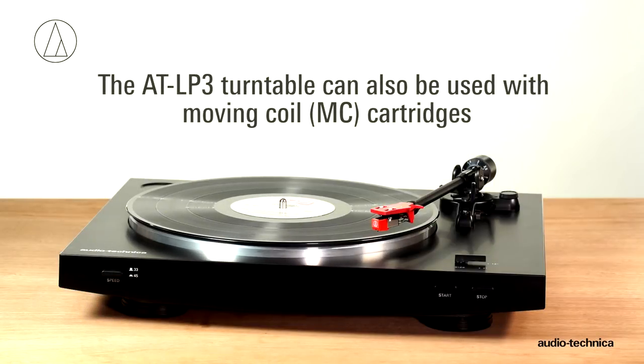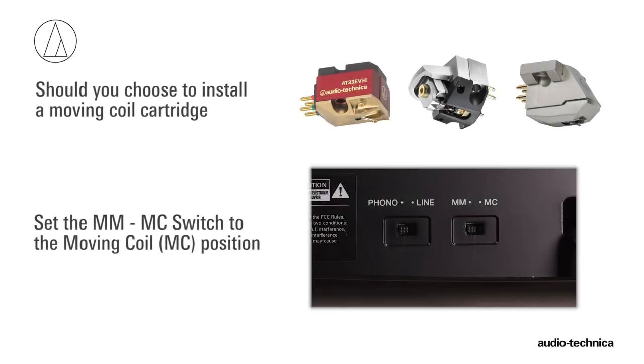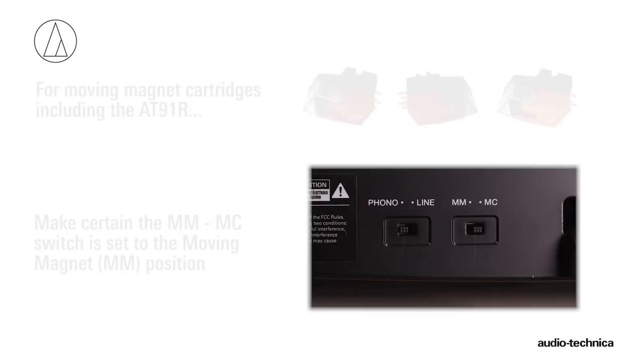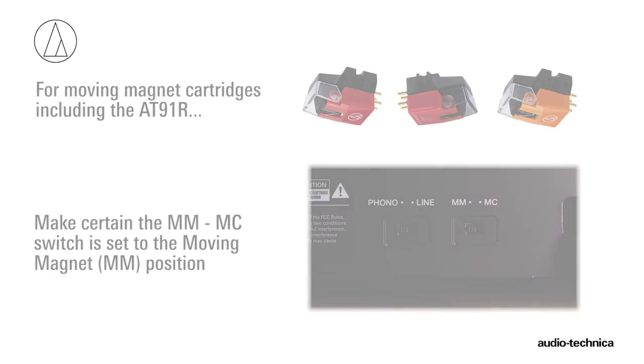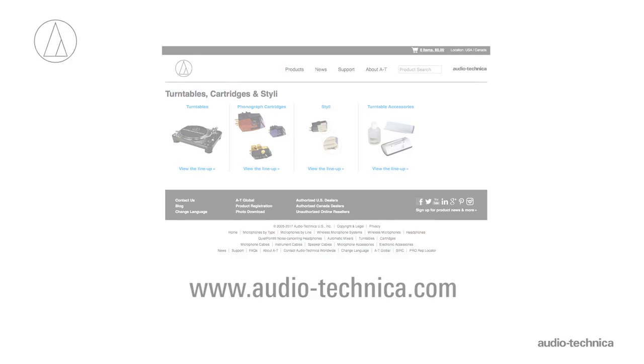The AT-LP3 turntable can also be used with moving coil cartridges. Should you choose to install a moving coil type cartridge, set the switch to the moving coil MC position. For moving magnet cartridges, including the AT91R, make certain the selector switch on the rear of the turntable is set to the moving magnet MM position. For more information, visit us on the web at www.audio-technica.com.